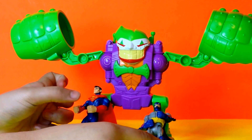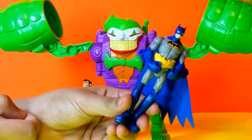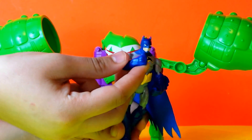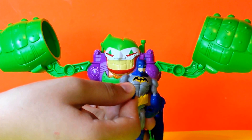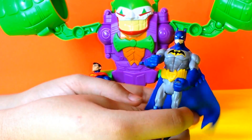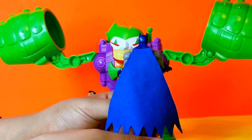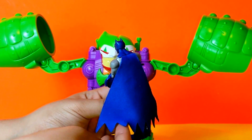And then we have Batman. Batman is blue and gray with his belt, and he also has a few of the same features as Superman — he can move his arms and legs. He has a mask on, and he also has a cloth blue cape.